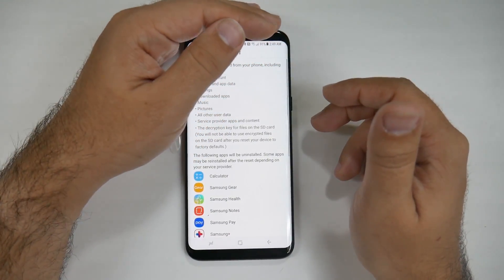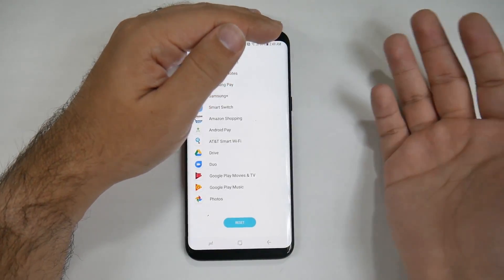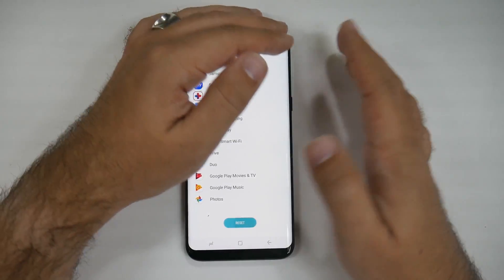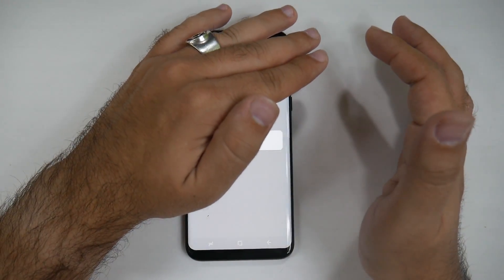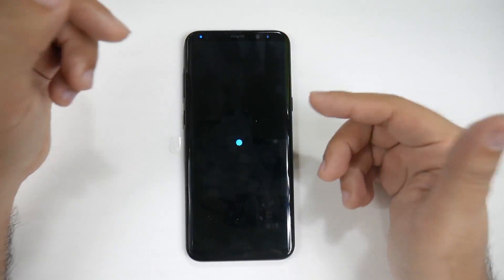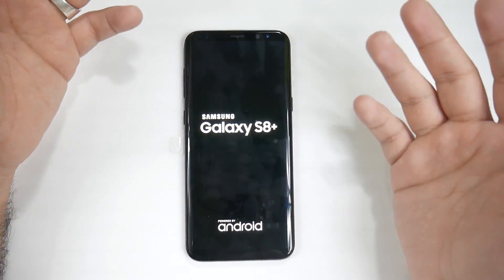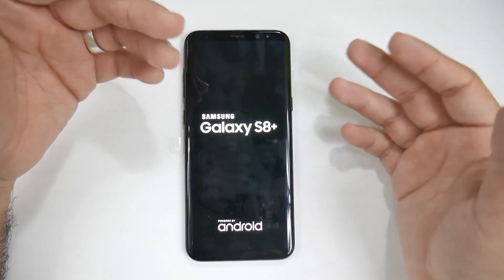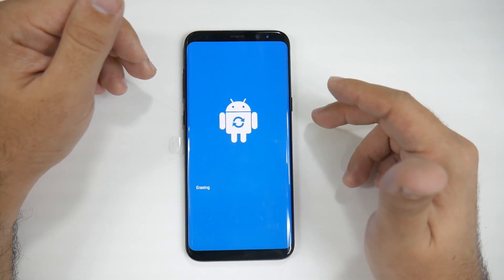And once you do that it's going to tell you which email account and everything that you'll need in order to reset it. So for me I'll probably need my Samsung email account. With this one I actually did not sign into any account, so that's why I didn't have to do it. But normally you would have to either sign out of your Google or Samsung, or both email accounts in order to reset the device.